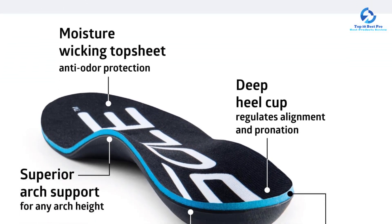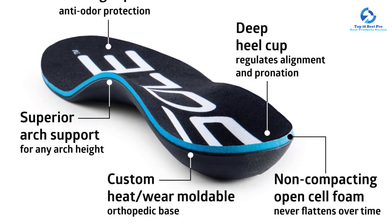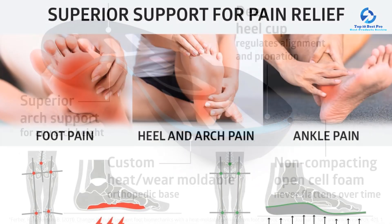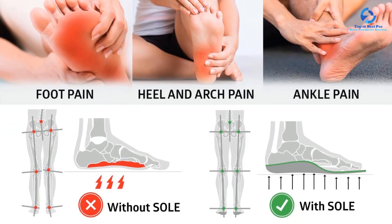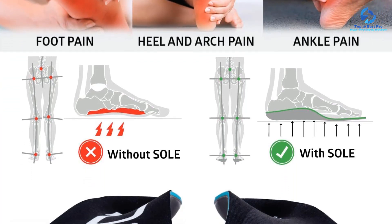They mold to your feet over time, or can be heat-molded for a customized fit, and they're available in wide sizes. Unlike many of our other top picks, these insoles are easy to put in and remove if you want to swap them between shoes, plus they have a coating to prevent the growth of odor-causing bacteria.